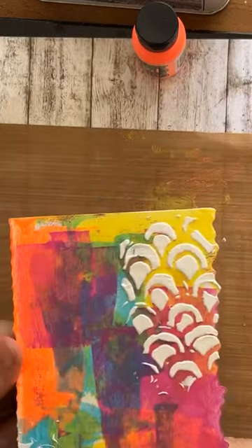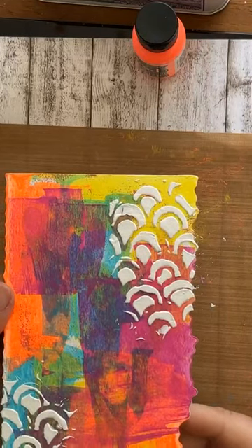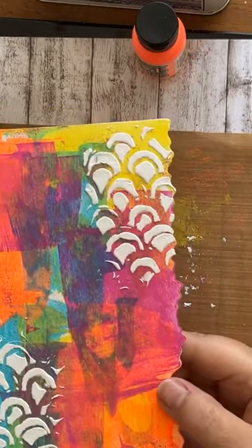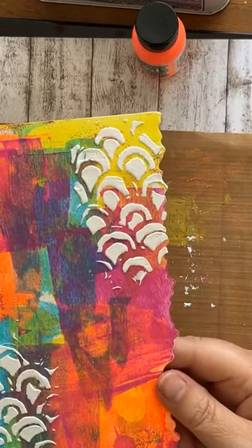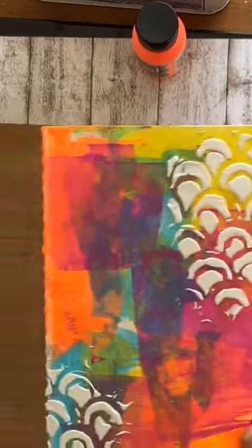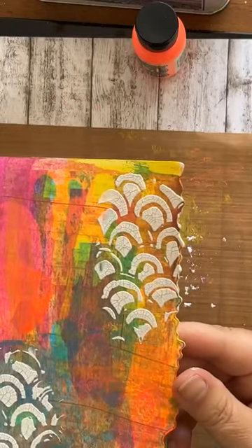Dit is natuurlijk crackle paste, dus dat heeft even tijd nodig om te drogen. Het mooiste is gewoon dat je dat niet met je heat tool doet en dat je het aan de lucht laat drogen. Dat duurt ongeveer een uurtje, een half uurtje met de zon erop. Maar zonder zon ben je wat langer bezig, dus ik ben al even van tevoren aan het werk geweest en dan is dit het resultaat.